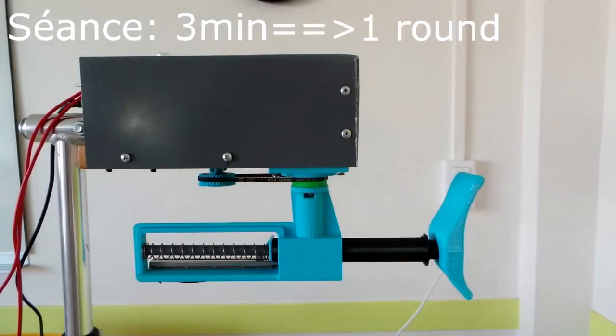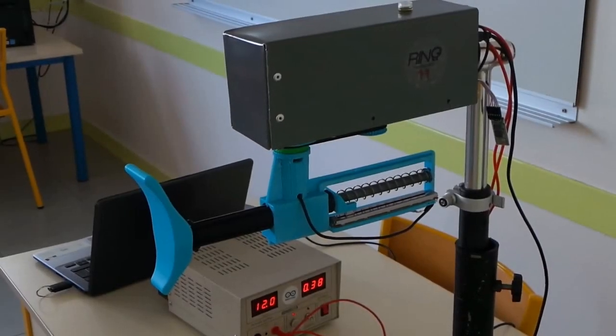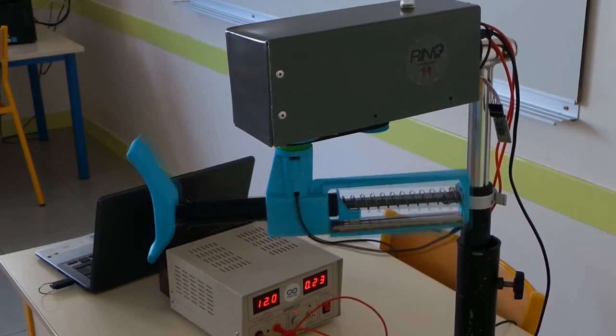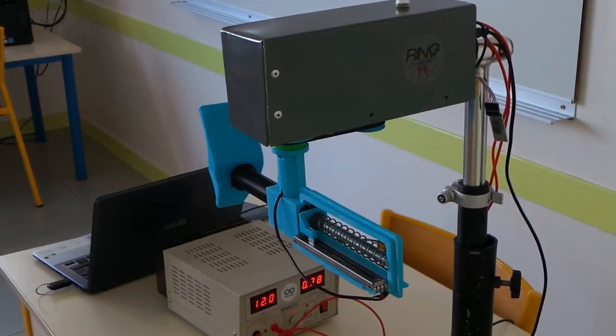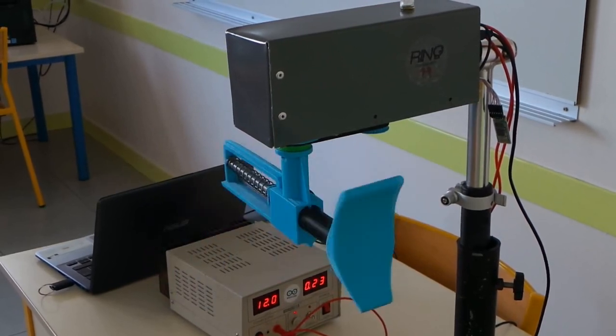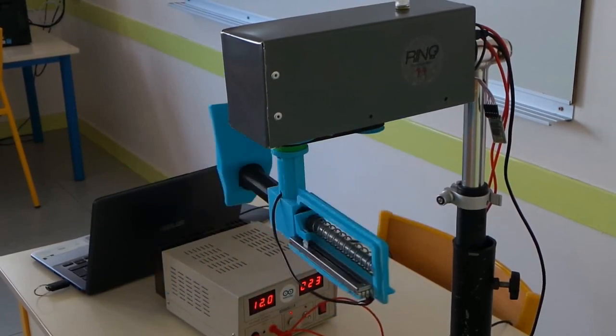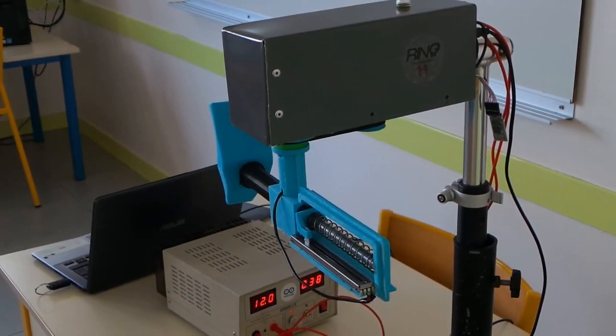Lors d'une séance qui dure 3 minutes, le temps d'un round, le bip émet 3 signaux sonores pour avertir l'utilisateur du démarrage. Par la suite, il émet un signal pour prévenir que la patte d'ours est en position et que le boxeur peut frapper. Les positions sont générées de manière aléatoire par le programme.